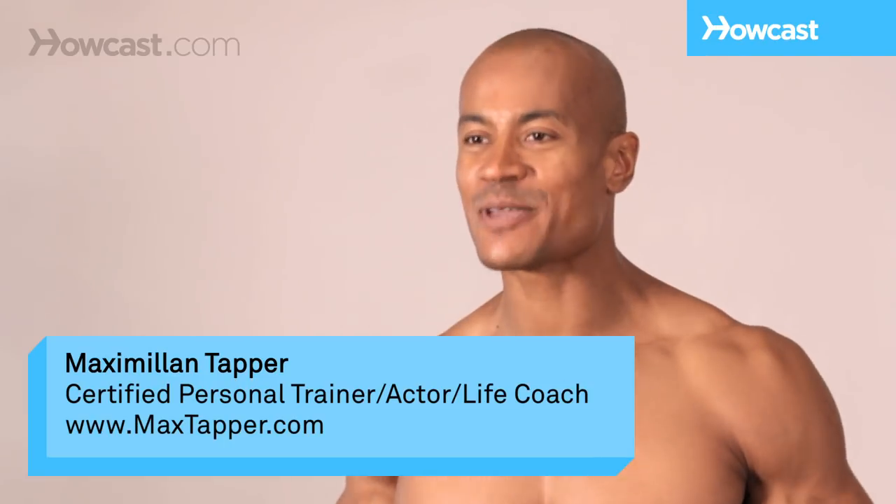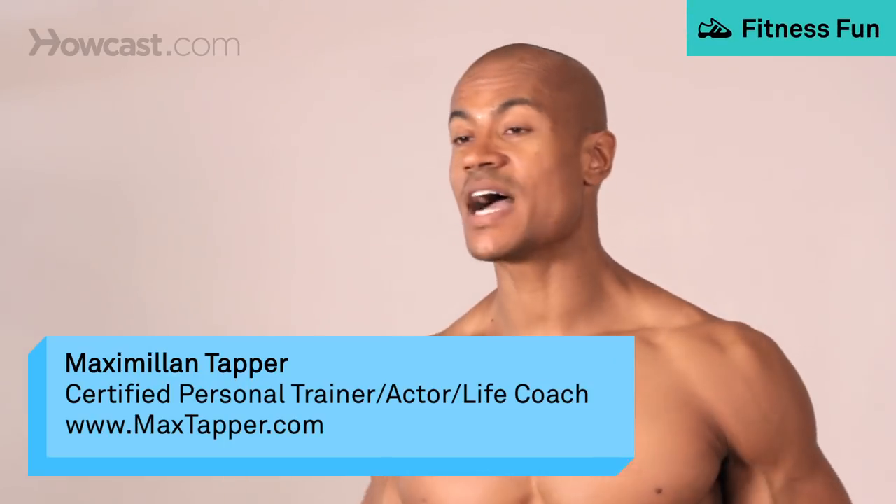Hey guys, this is Max Tapper again for Howcast, and today I'm going to show you guys how to do a stiff-legged barbell good morning.